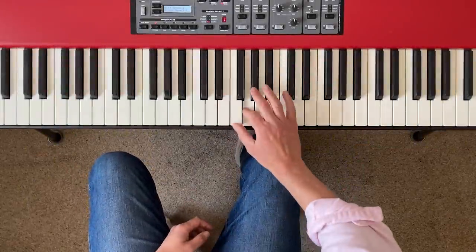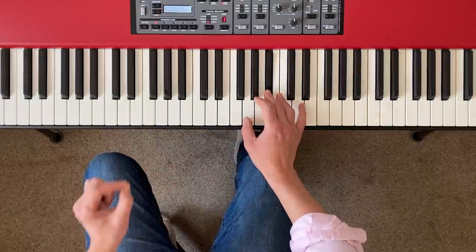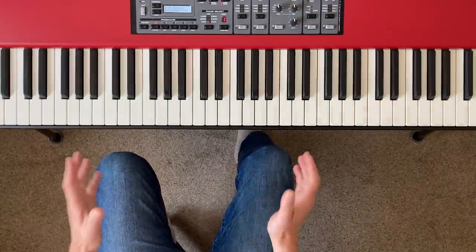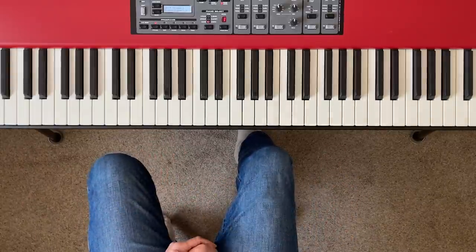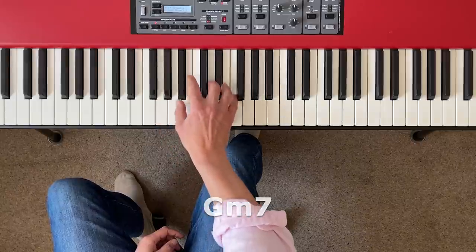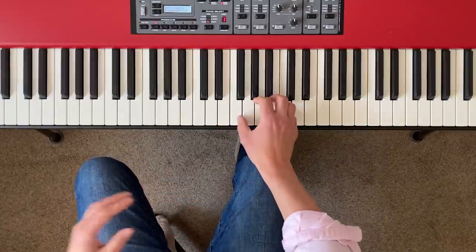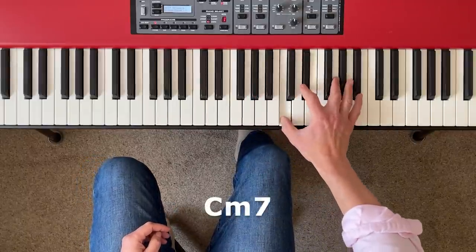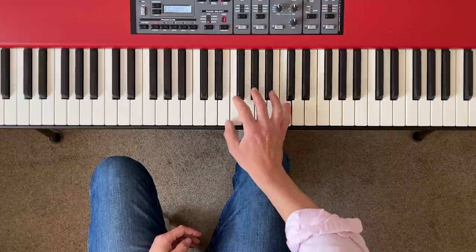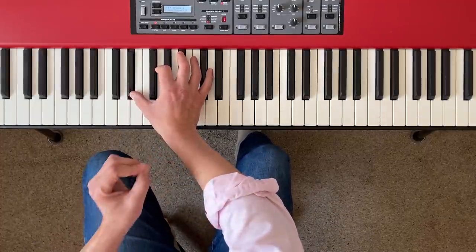Another one I really like is to pick a key like E flat major — there's the scale with its three flats, E flat, A flat and B flat — and then play broken chords on every other seventh chord going up two octaves, which covers all of the diatonic sevenths in that key. So in E flat major that would go: E flat major seven, G minor seven, B flat seven, D minor seven flat five, F minor seven, A flat major seven, C minor seven, and back up to E flat major seven, then back down again.